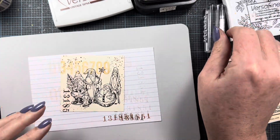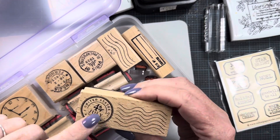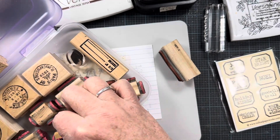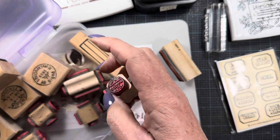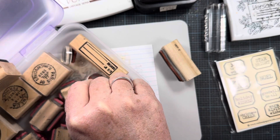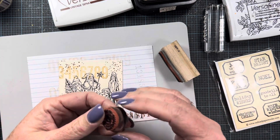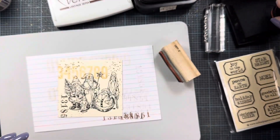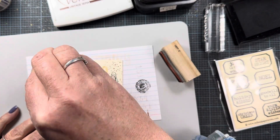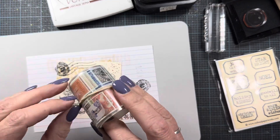Now we can add a postage mark and a cancellation. I have these old stamps pulled out — I found a fourth of July one going through my stash but I'll just use this one here. I used to buy sheets of rubber stamps on eBay and then cut them apart and mount them on little blocks. You might even be able to find some still on eBay if you look for unmounted sheets of postage stamps. I like this one — let me test it. That's fun! I'm just going to stamp it up here in the corner, then stamp the little cancellation mark here.